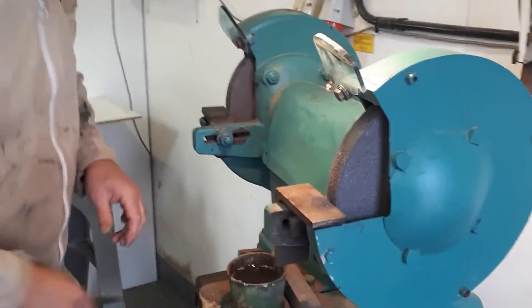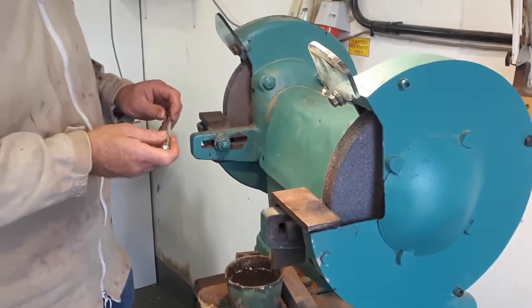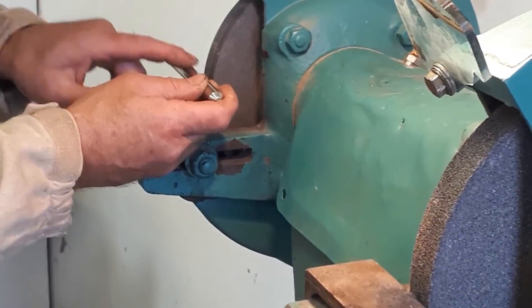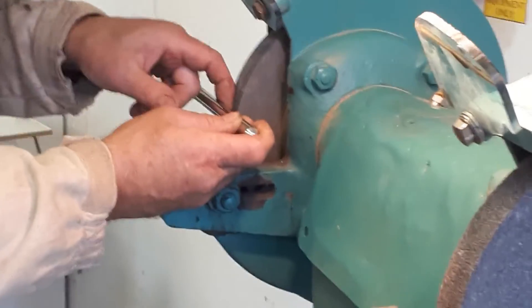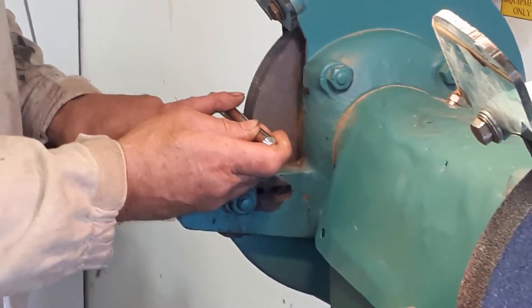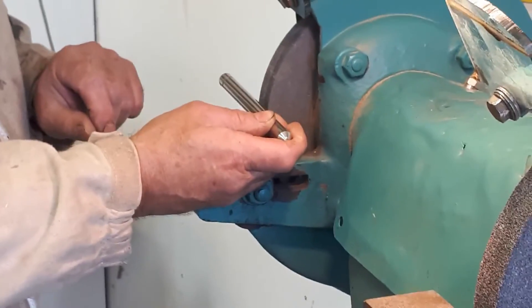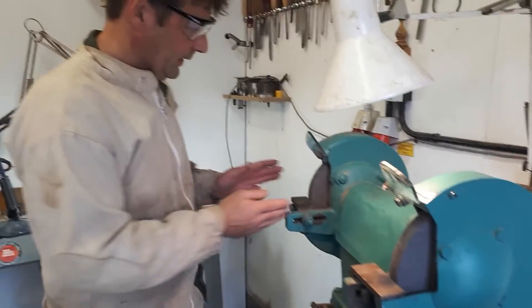If you've got a sharpening system with grinding jigs for gouges and the like, the temptation is to use the round bar as a tool rest. Again, the problem with that is it would lead your finger to go in between the wheel and the rest, which would be very unpleasant.